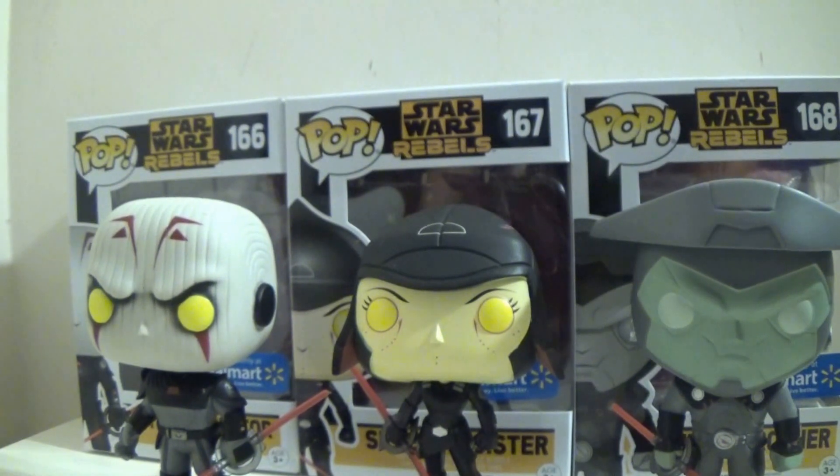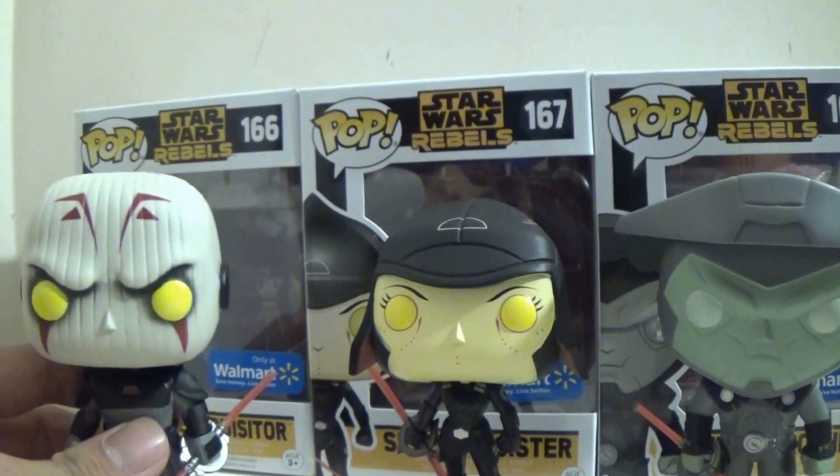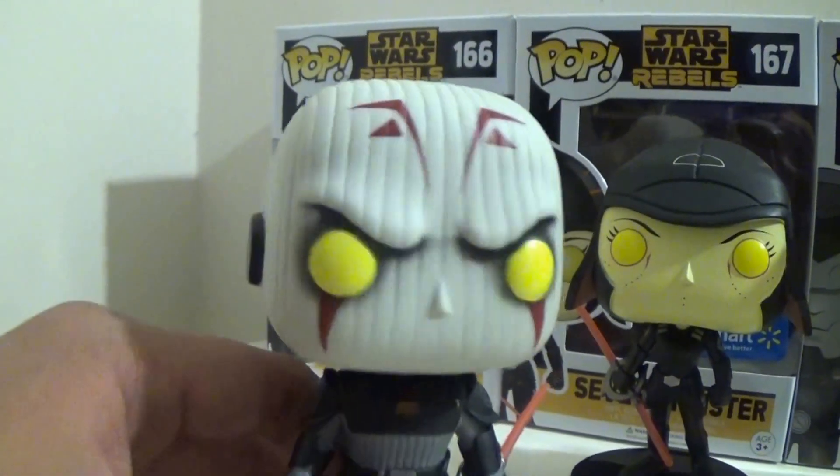I had to buy them off Walmart.com because I don't really have any Walmarts nearby me. So without further ado, let's go take a look at each of our Inquisitors. Let's start off with the Grand Inquisitor.